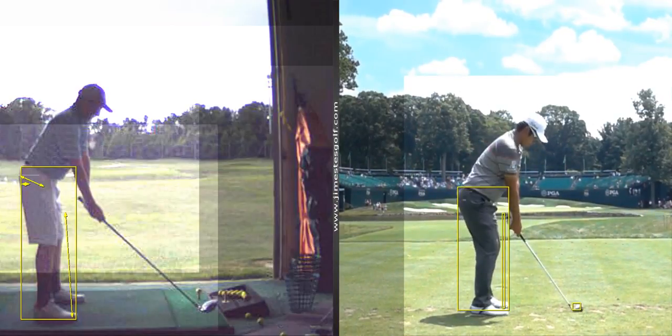Should I try to hit one with the face more open and try to keep the hands here and then explode? Yeah, try to feel like you get your arms to swing past your body almost.